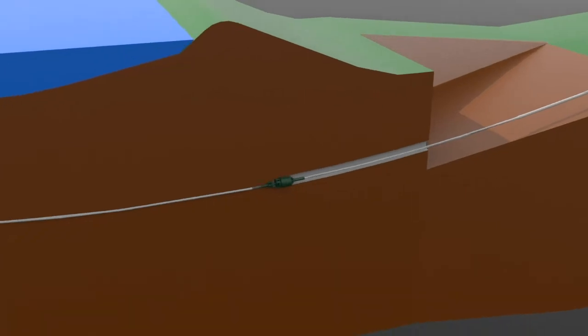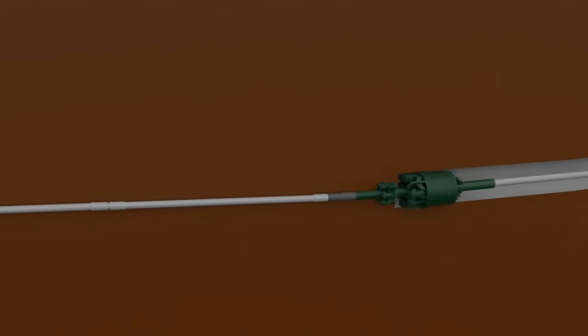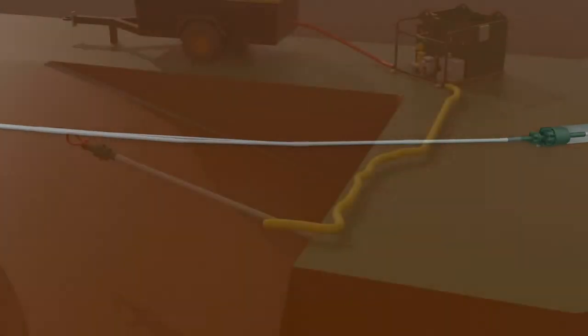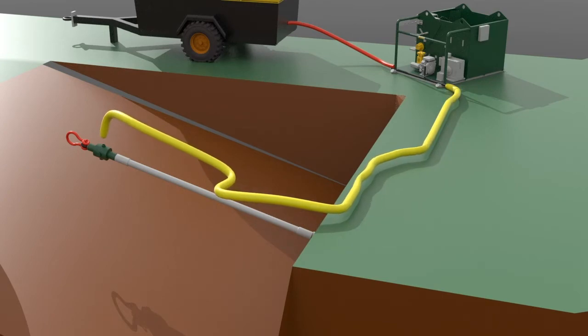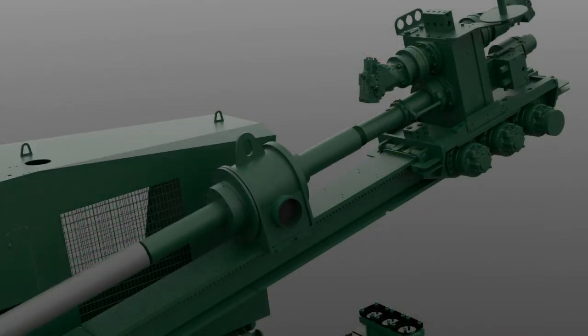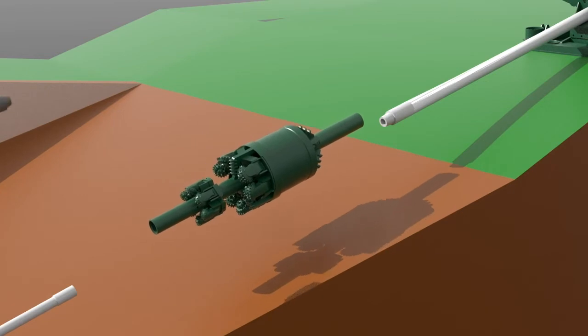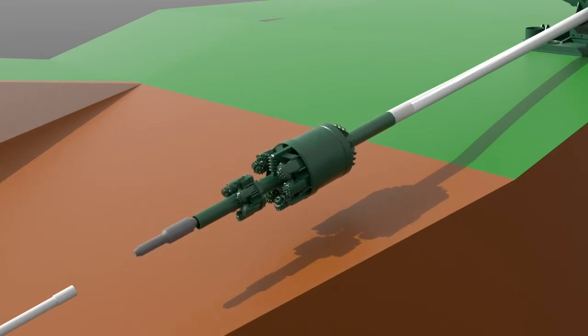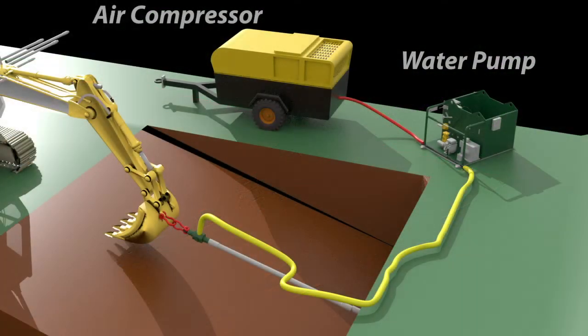Here we have a horizontal directional drill performing a radius crossing under a waterway. The pilot is established and the Flex Bore push reaming process has been chosen. The air compressor and water pump, if needed, are set up on the exit side of the crossing. The output hose is connected to a pulling swivel, a diverter is attached to the drill spindle, the flex tool is attached to the pilot string, and threaded drive casings are connected.